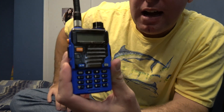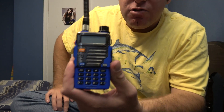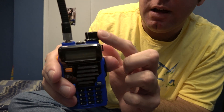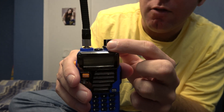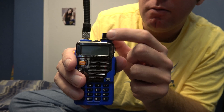He wanted me to show how to convert this to narrowband. Railroads use narrowband these days. By the way, this is not the original volume knob — it fell off so I had to replace it with a Radio Shack type knob.